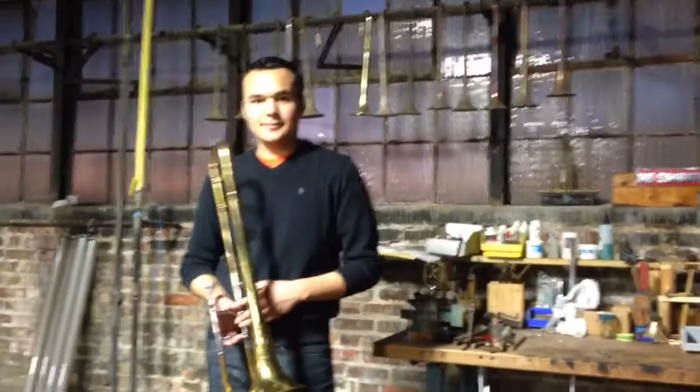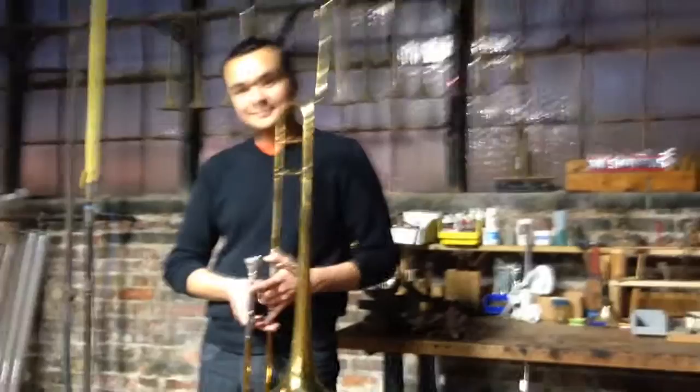Alright, so what do you got there in your hand? That is a very awesome, incredible horn. What is this? This is a Williams. It's a Williams!